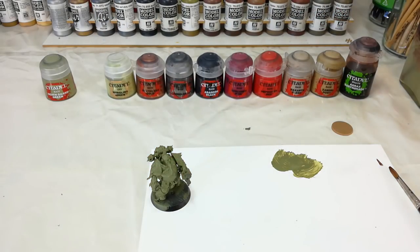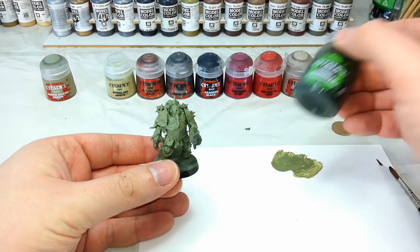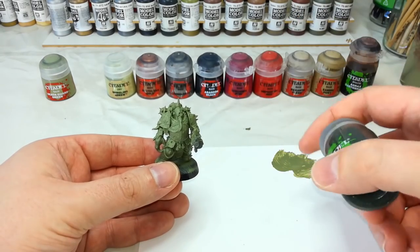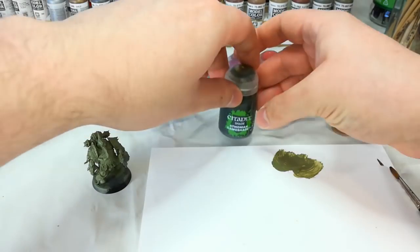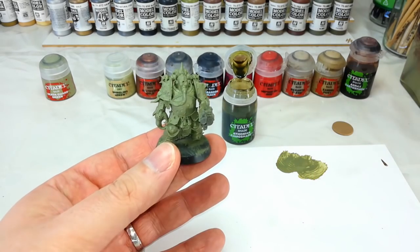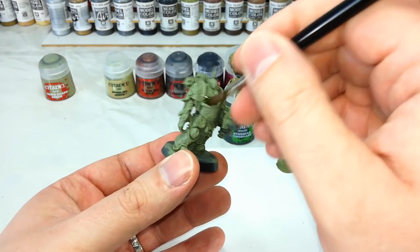After about 15 to 20 minutes to dry we're ready to pop on our Athonian Camoshade. Because of the drying time involved, this is where you'll start to see the benefit of batch painting — doing three to five Death Guard marines at a time will save you time overall versus painting them all individually. The cool thing with shades is you don't need to worry about watering them down. I've got an older Citadel wash brush, but the medium shade brush will do exactly the same job.